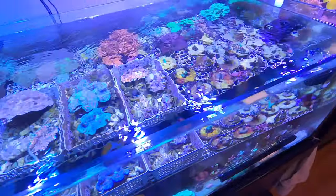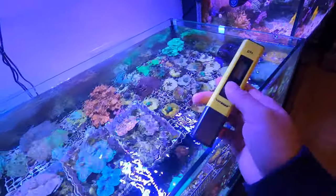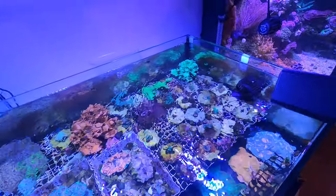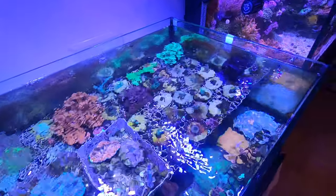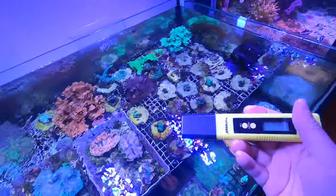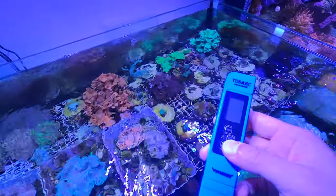I did a couple more tests and there's something really strange. This tank tested at pH 7.6 using this meter. When I tested my RO water straight from the tap it's at pH 8. Then I tested a bucket of five-gallon saltwater that I mixed two nights ago using Aqua Marine salt — considered by many to be the best — and that is reading 6.8 on this monitor. I think I might need to calibrate this.